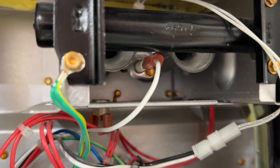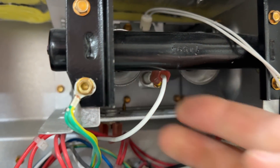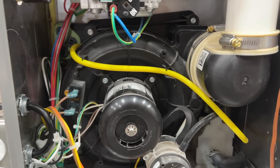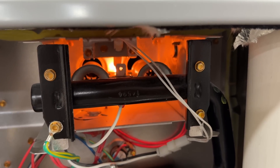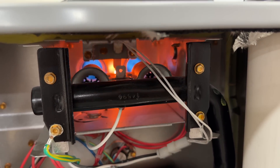We got that put back in after cleaning it, the wire connector is back on, so we're going to put it back into heat mode and just make sure that everything stays on. We're going to let this turn on and verify that the flames will continue to run.